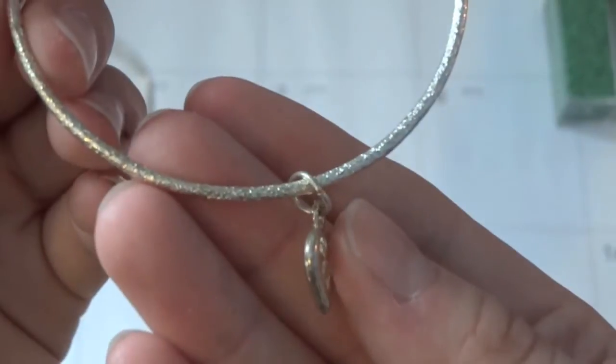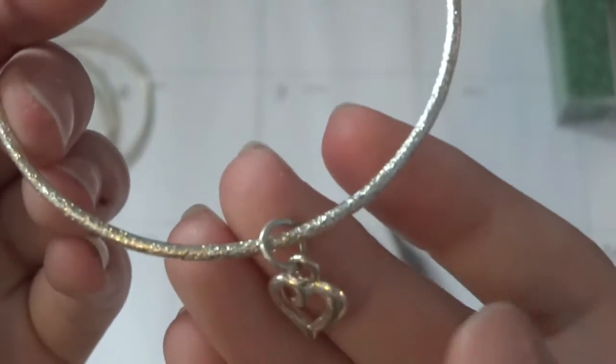So if your bangles have any charms on them, then just simply take them off with the jewelry pliers.